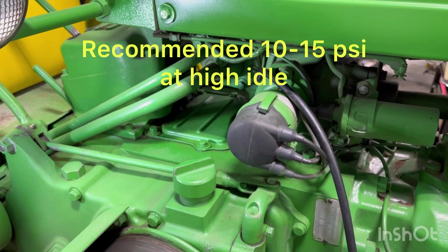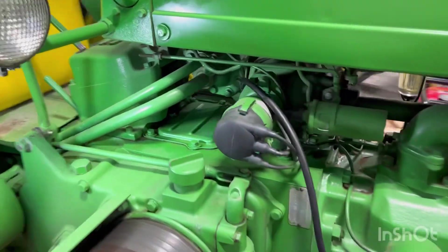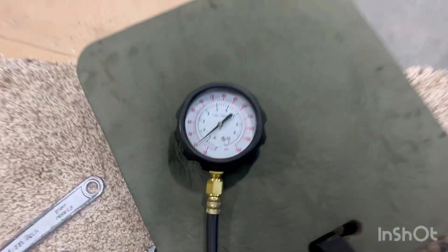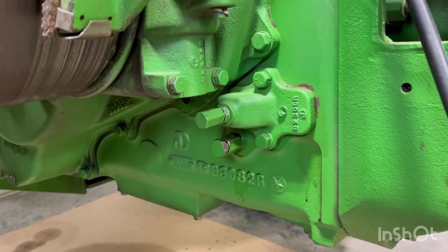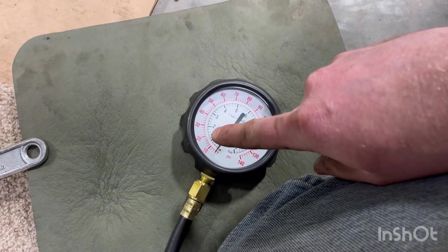Ideally it's going to be around 10 to 15 psi at a high idle. As you saw with the tractor running at somewhat of a high idle — it wasn't real high — but it was still pushing 20 psi on the gauge.